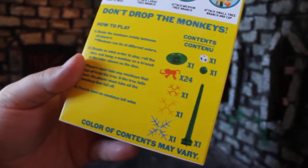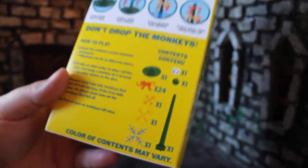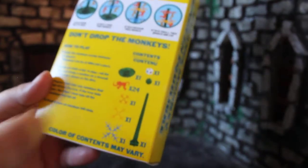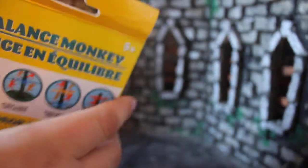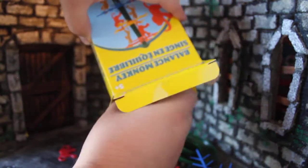Color of contents may vary — for mine, the middle branch is red and the top one is yellow. Going ahead and opening this up, we got all the monkeys. Sometimes things get caught on the opening piece and get stuck, but we're good.